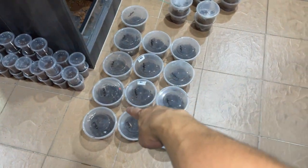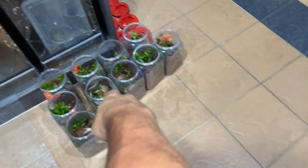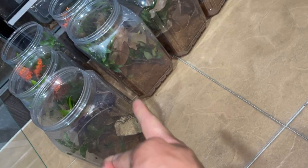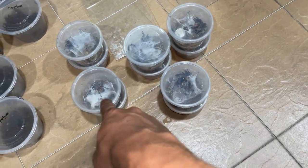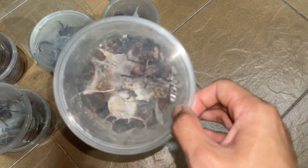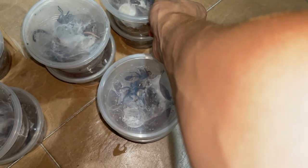Just fed all the Theraphosa slings — the apophysis and the Theraphosa blondi — and also the GBBs. We have some enclosures over here with cocoa fiber, plants, and dried leaves. We will be rehousing the GBB slings once they've finished eating their worm, because these enclosures are starting to get a little too small for them.